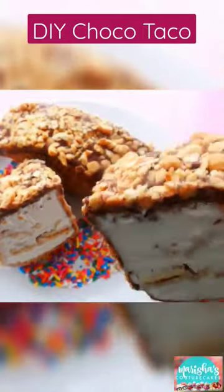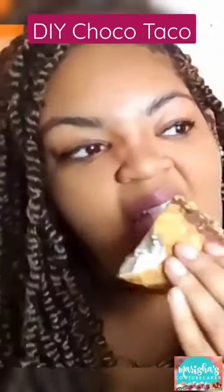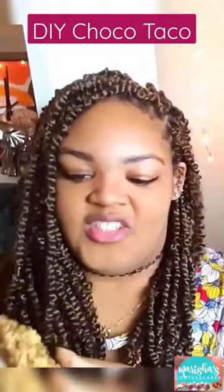For this recipe, head over to youtube.com/Marisha's Couture Cakes. I promise you, you won't be disappointed.